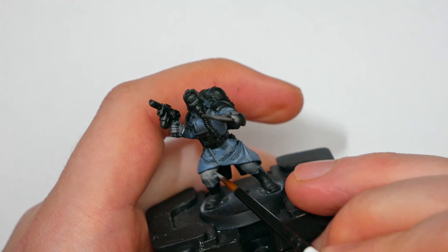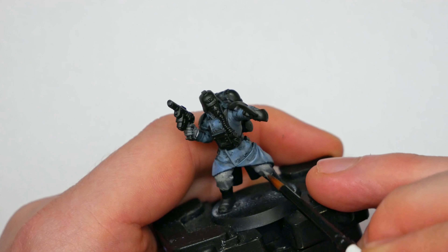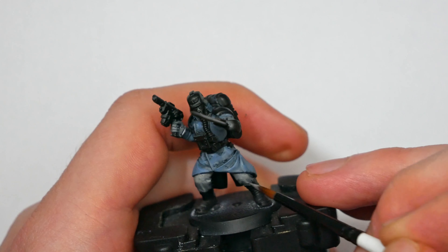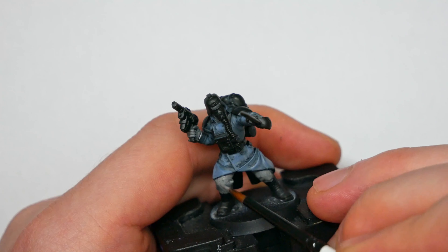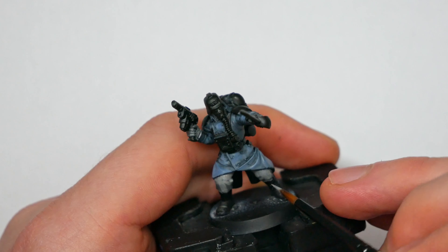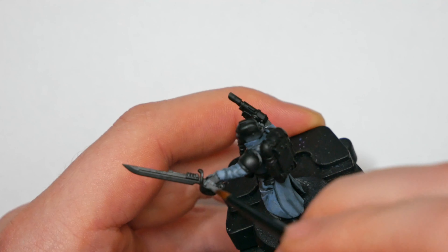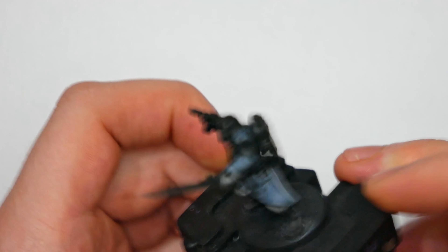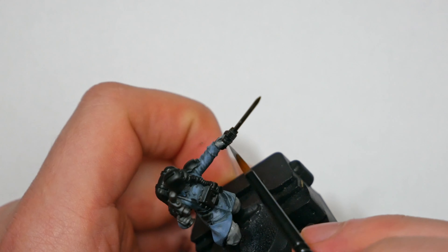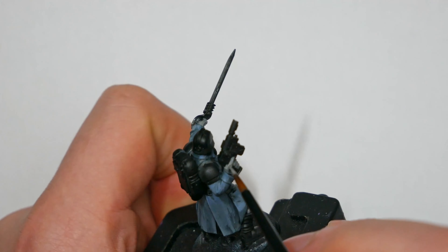With the coat done, the next thing to tackle was the trousers and gloves. For this I wanted a washed-out grey, like mass-produced cotton — just a churn mill, nothing special. I gave everything a base coat of Wizard Grey, which I use a lot throughout the mini when mixing in to create highlights on the flak armor and the metal, helping add a sense of cohesion and draw your eyes to that lovely blue coat.